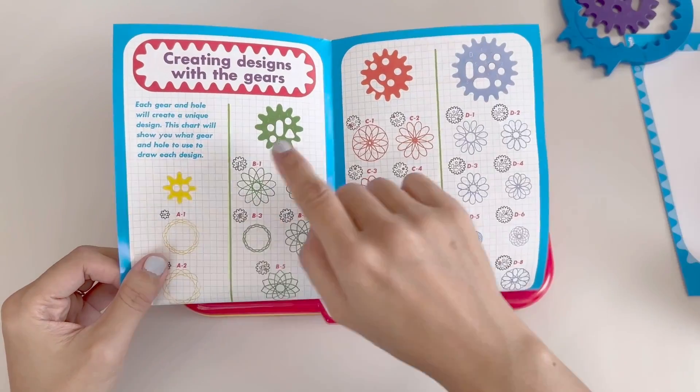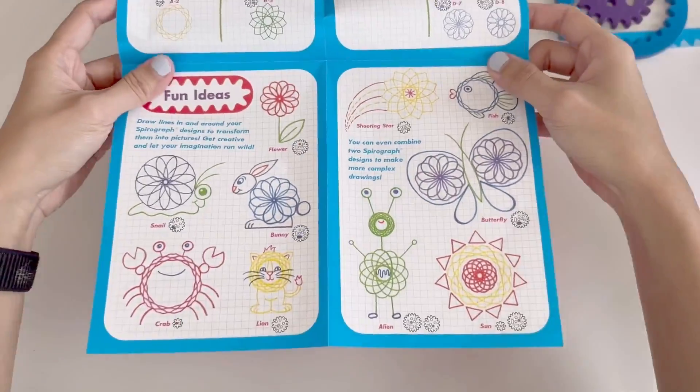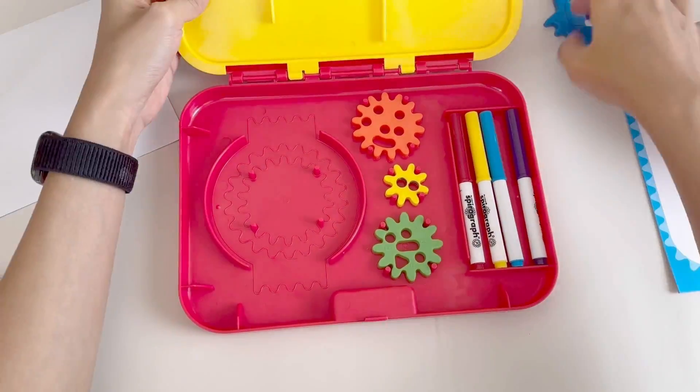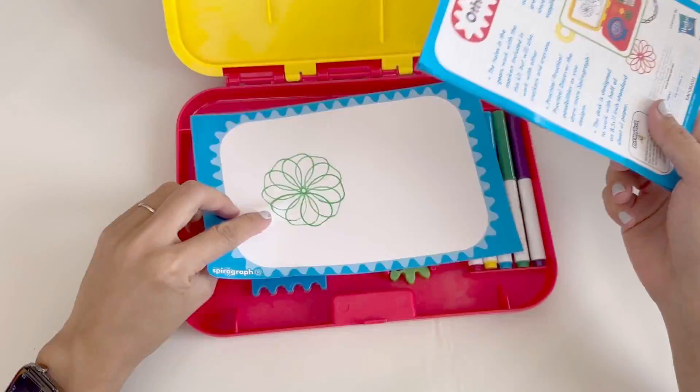The Spirograph Jr. also includes this booklet. This will teach you how to use it, as well as show you the design patterns. The tray system it comes with is great — it has room to store all the parts, so it keeps nice and neat.